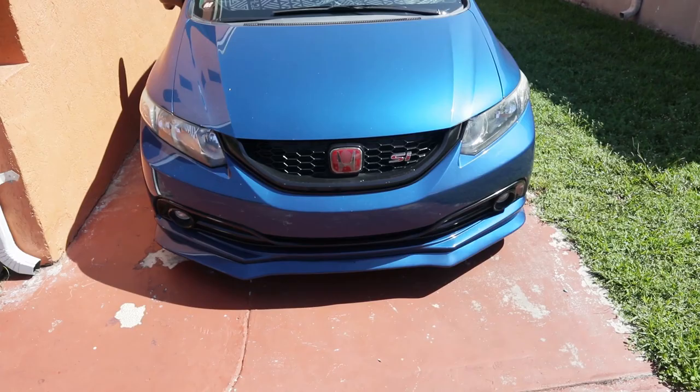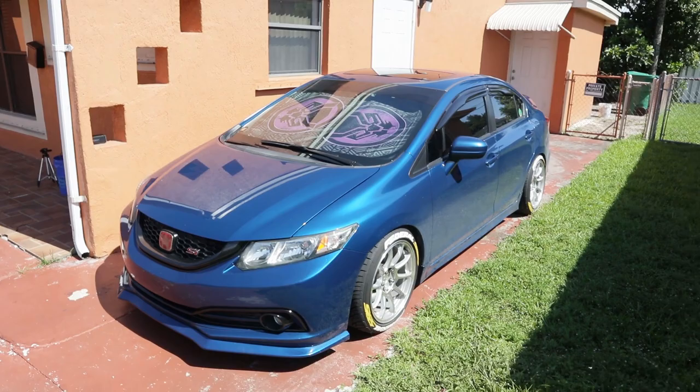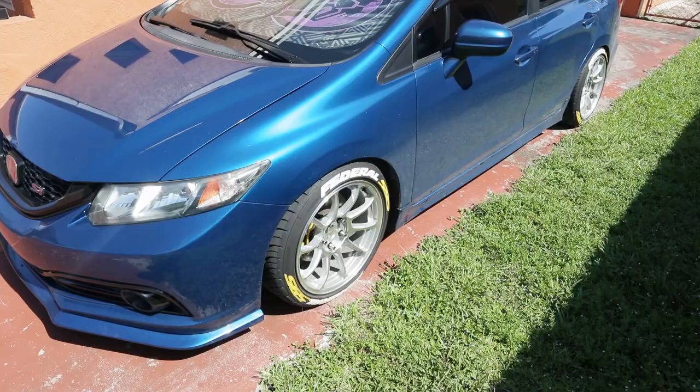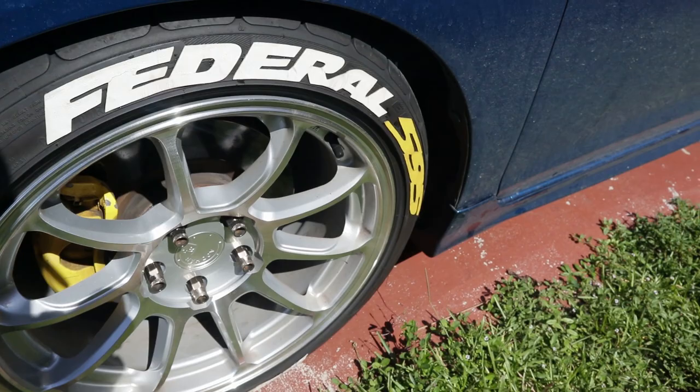We're gonna ceramic coat the wheels and actually give Dusty a nice wash because she is filthy, as you guys can see. I'm gonna ceramic coat the wheels because I just want to make sure these wheels stay nice and fresh in case I do want to sell them in the future, and since they're silver they do get a lot of dust and stuff on them, so I kind of want to make it really easy for me to just wash these wheels.